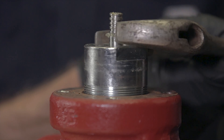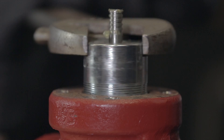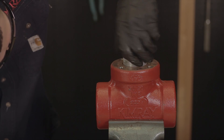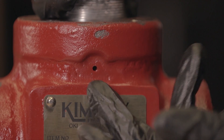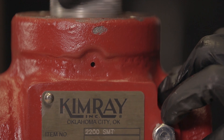Now you can remove the stuffing box. When removing the stuffing box, you may hear a hissing noise. This hiss is coming from the communication hole in the stuffing box, which is alerting you that there is still pressure in the valve body. You need to stop work, locate, and fix the leak in order to depressurize the valve.